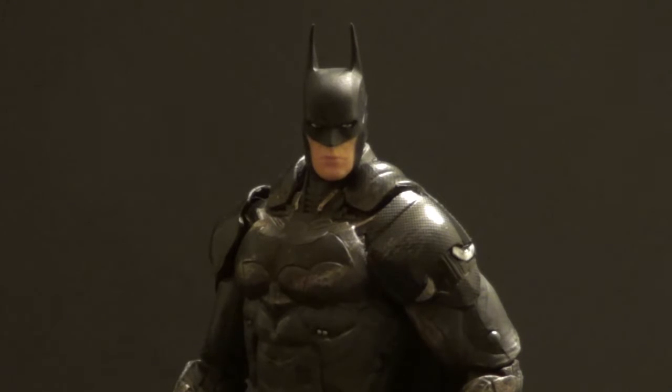I knew about the regular Arkham Knight Batman DC Collectibles released. I didn't pick it up because I already have the Arkham Origins Batman, which has greater articulation. Then I walked into GameStop and saw this on clearance — didn't even know it existed. It's really the same figure as the regular Arkham Knight Batman, but with a different paint job to make him look Battle Damaged.